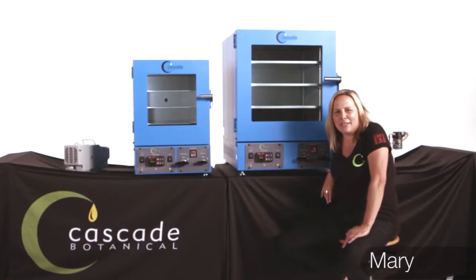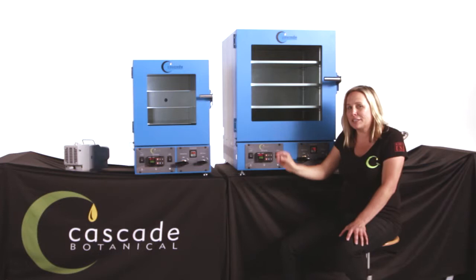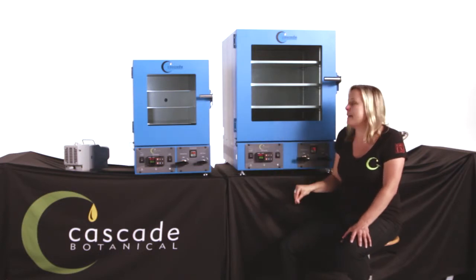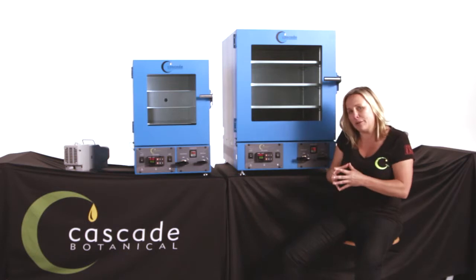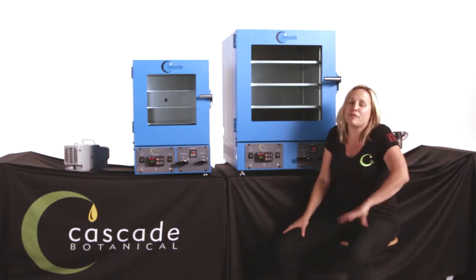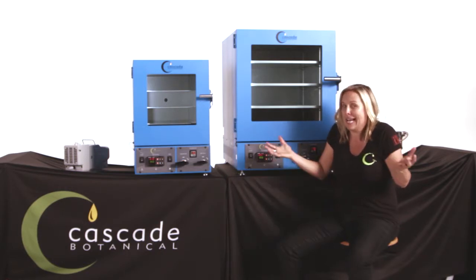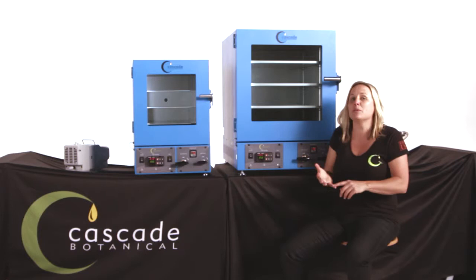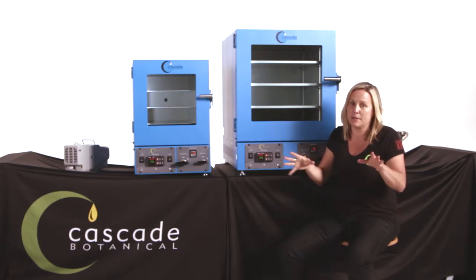Hi, I'm Mary with Cascade Botanical. I'm going to tell you what's new with our next generation of TVO2 and TVO5 vacuum purge ovens. This is the first generation of vacuum purge ovens we've designed specifically for professionals in the cannabis industry, or really anyone who's just looking for repeatable, consistent results time after time, run after run.